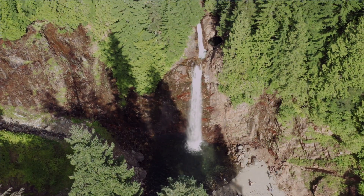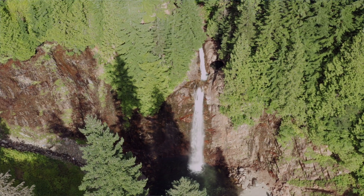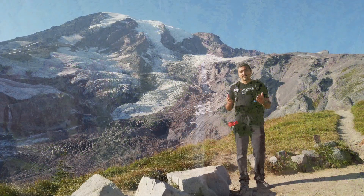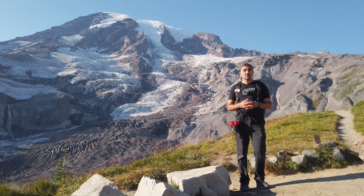Follow along as we take you through Franklin Falls, take you to the waterfalls and show you how we took some portraits with the Stella Pro 5000 inside the water. Hopefully you like the images and if you have any more questions about the lights or how we took the pictures please leave them in the comments below and we will answer your questions. See you on the next one!